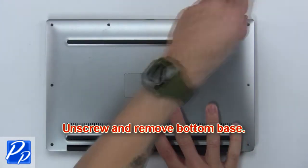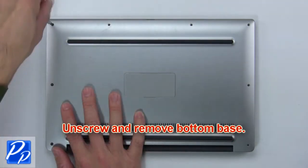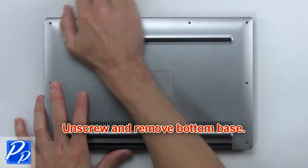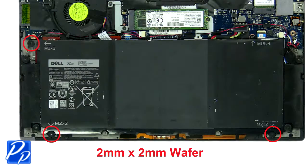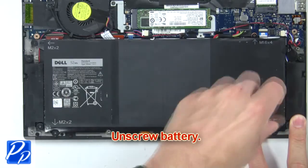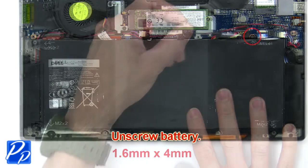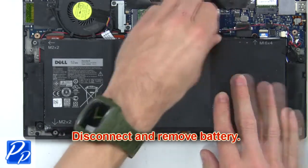Use the battery. Next, unscrew battery. Then disconnect and remove battery.